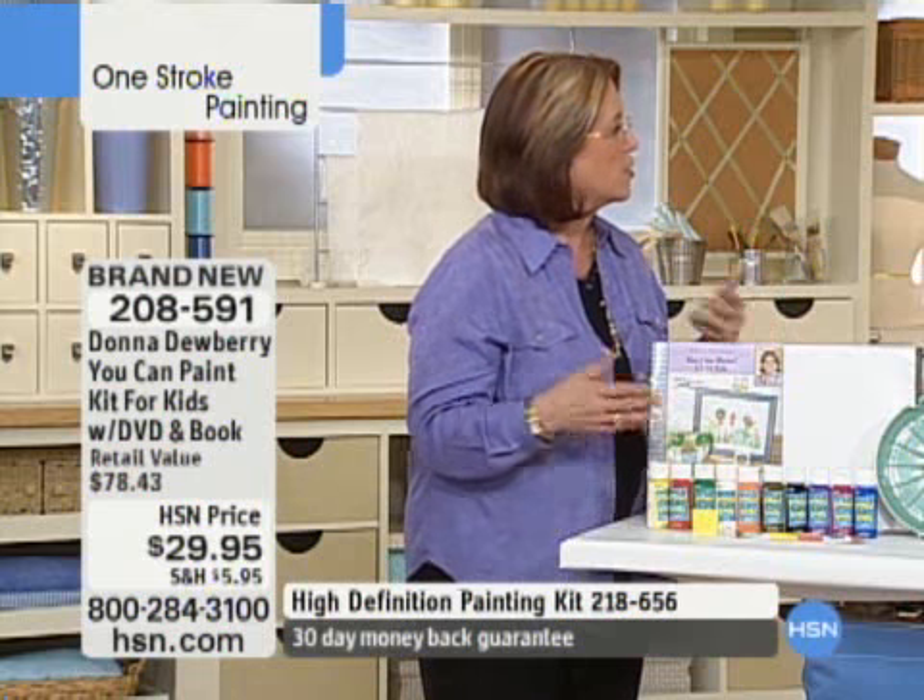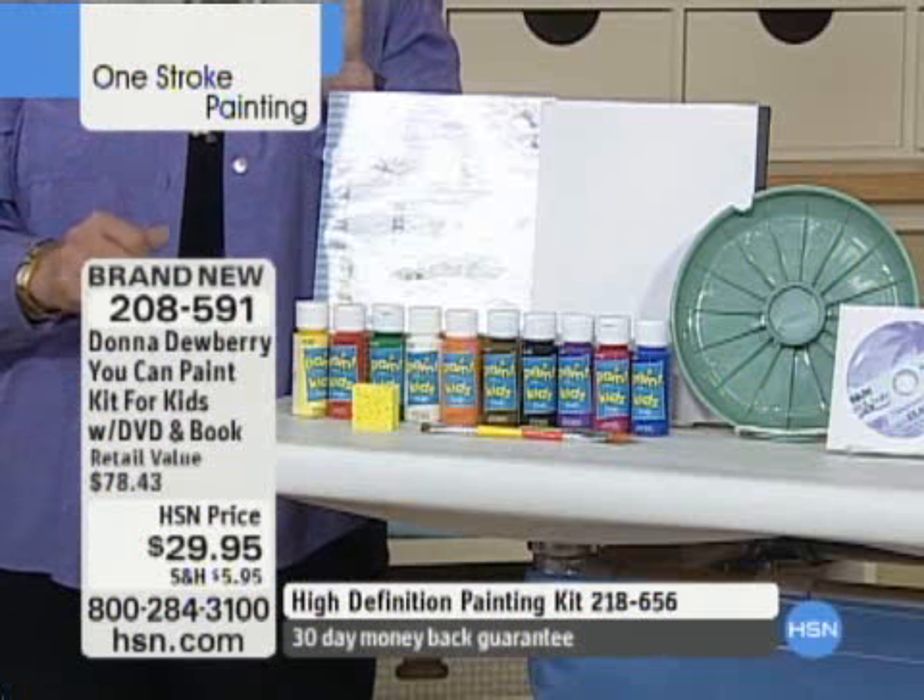You have to be careful with some of the colors around clothes, but it washes off of things really well and very easily.